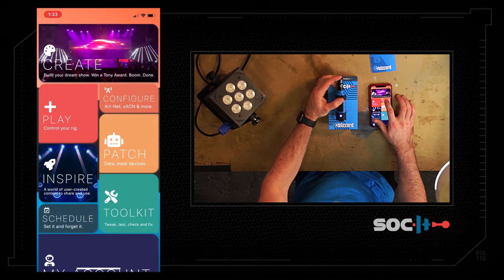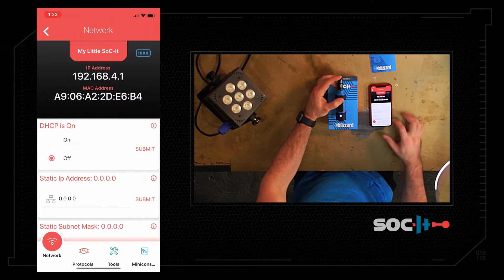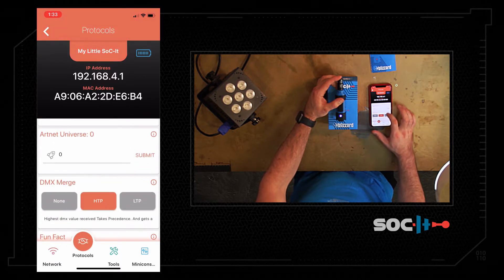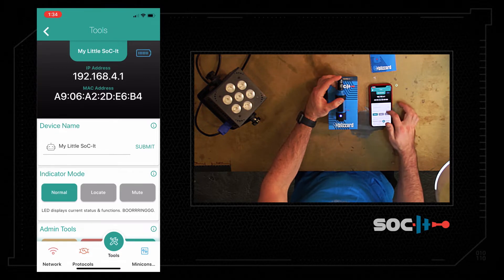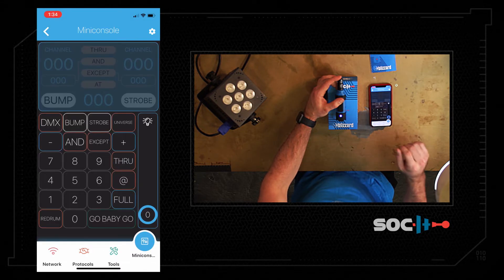We go to Configure and we should see the socket in here. I'll show you at some point how to connect to an SSID or your local network. You can also change Artnet, SACN, LTP, HTP. You have things like Mute and Locate if you need to figure out which one is which. You can rename your socket, Update — which I'll show in a bit — Reset and Reboot. And then we have our mini console.